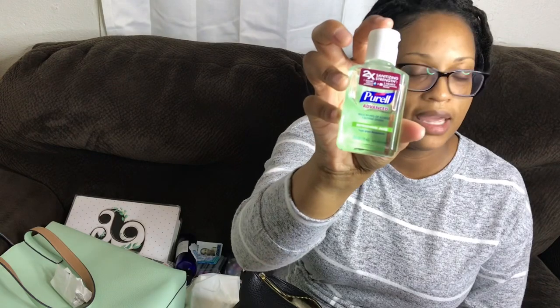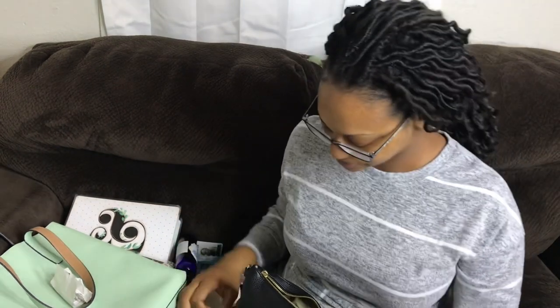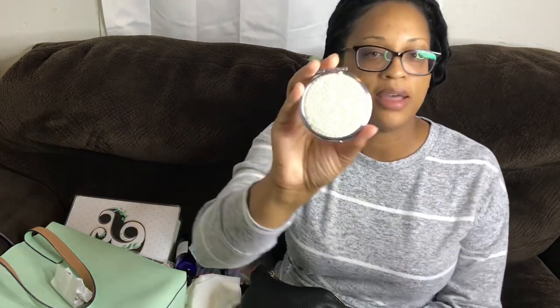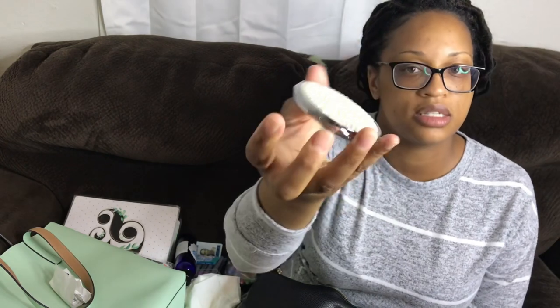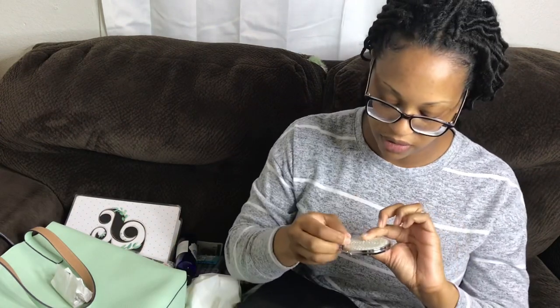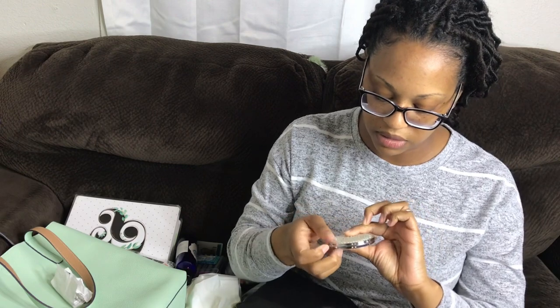I've got some Purell hand sanitizer, of course. I also have this little compact mirror I think I got from Michael's — it has little beads on it that are starting to fall off. I don't even use it that often because it's rare that I have enough makeup on to need to check it.